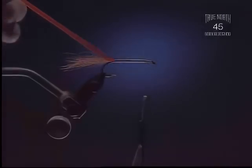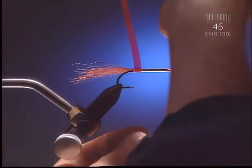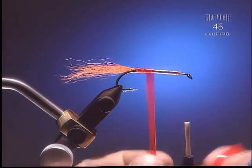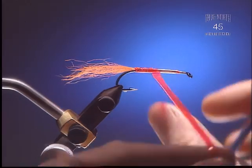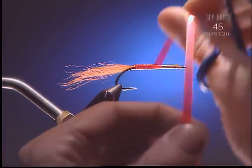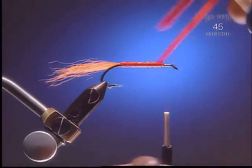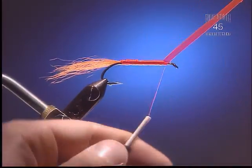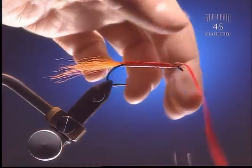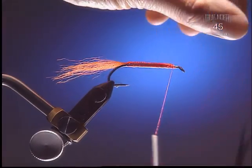Step 5: Now we're going to wrap our Edgebright — each wrap should slightly over-wrap the last one. This will give the effect we're looking for when the fly's in the water. Make sure you wrap it fairly tight though; it'll keep the fly from falling apart. Make sure you get this tied down tight. A lot of times Edgebright has a bit of elastic quality and it'll come undone and shrink back on you.